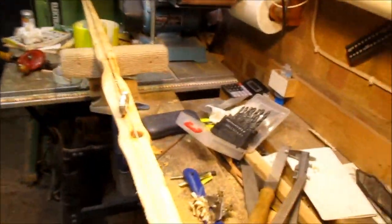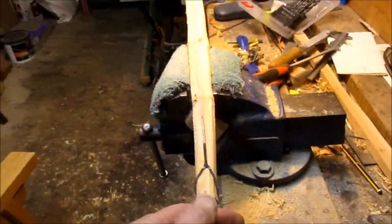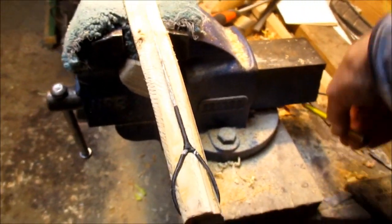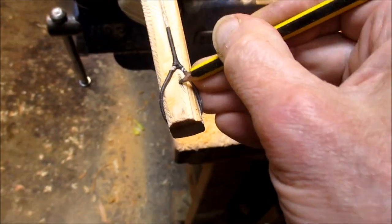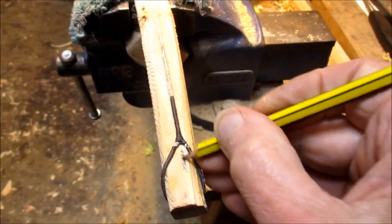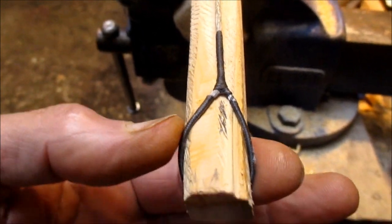I slackened the string off by unthreading it through my toggle so it's sitting just taut, so I can check that string line is sitting centrally at the grip. It just shows where it needs to be at this tip — that center line wants to be about here, which is quite nice because it means I've got to be narrowing the tip from this edge. It will remove some of that knot, and it shows why I don't narrow the tips too early — you can see I'm substantially off center there.